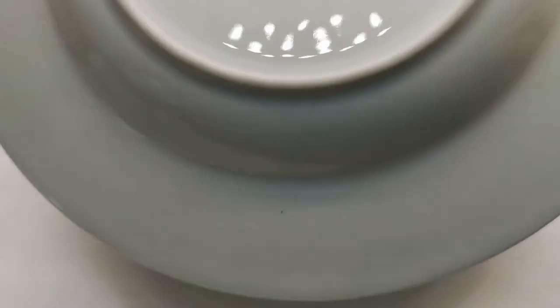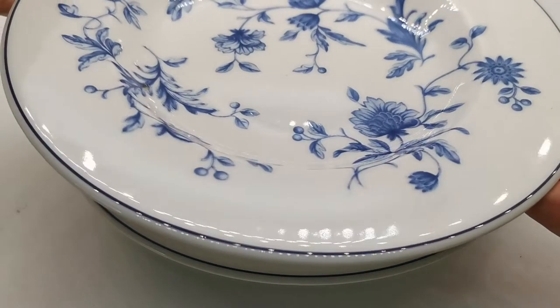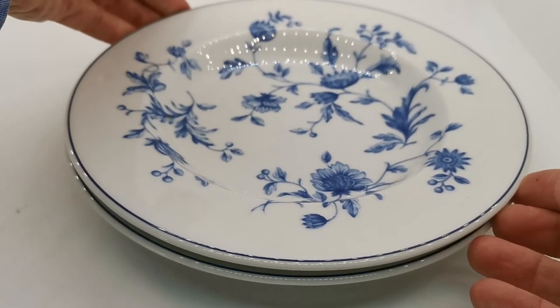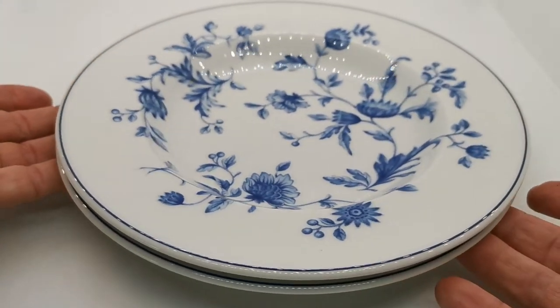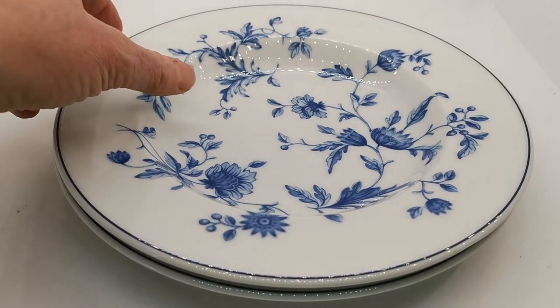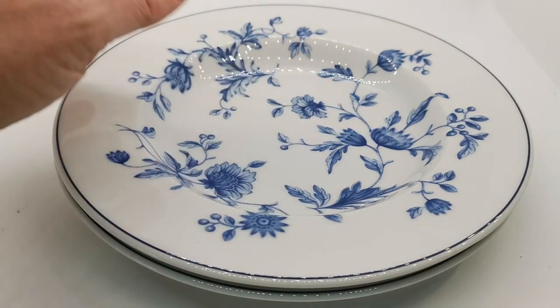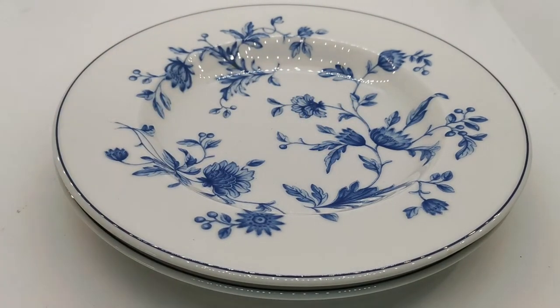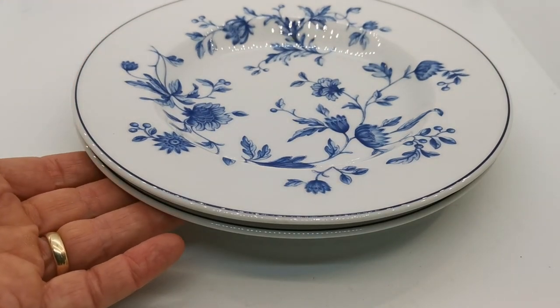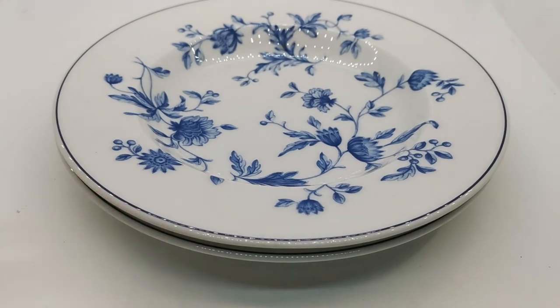These are oven proof, freezer proof, dishwasher proof, and microwave proof — so you can basically do just about anything with this homeware range. Very tough, but it is porcelain china — not paper thin porcelain china, this is robust and quite thick. There's still a little bit of translucency to it, but very pretty, bang on trend modern pieces of fine quality dinnerware. We'll pop a link in the description below which will take you through to the listing for these pieces.